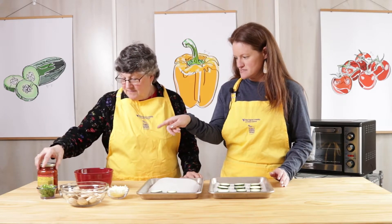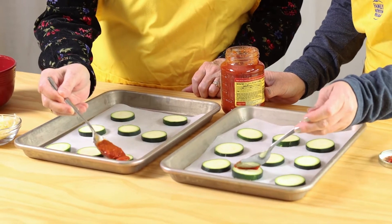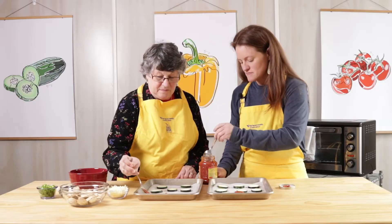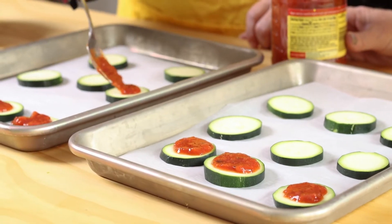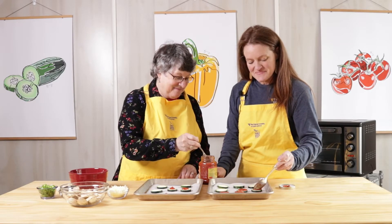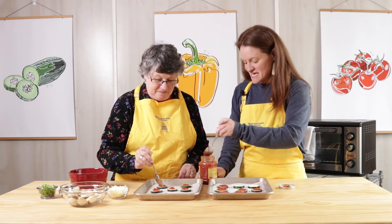I did a shortcut and I've got some jarred pizza sauce. I'm going to put just a little dollop on my zucchini. It's a lot of fun to cook with your parents at home — makes it go faster and you have a guaranteed lunch date.